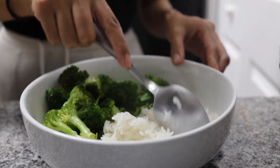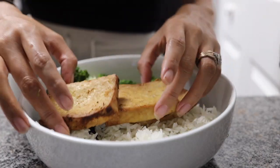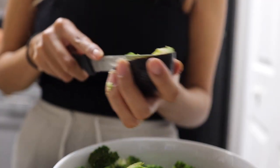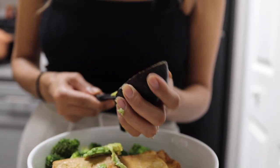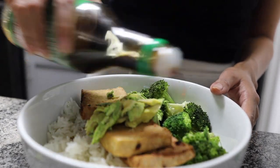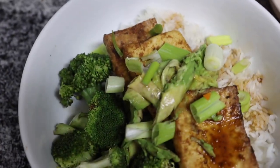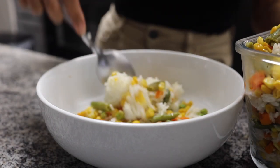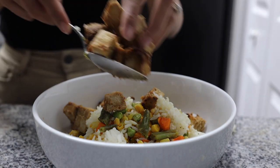That wraps up today's video — thank you so much for watching. I'm so thankful you'd choose to spend part of your day here, and thank you for your sweet comments letting me know these meal prep videos are helpful. These are some of the simplest meals I made when I first went plant-based, and I really hope you know you don't always have to have elaborate meals — keep it simple and it can still be delicious. See you in the next video!